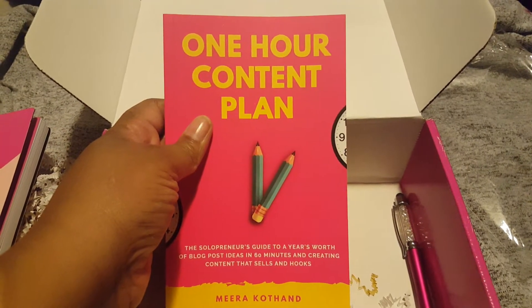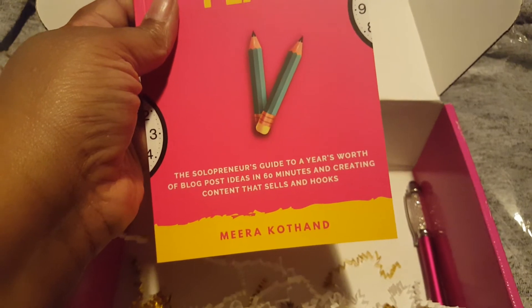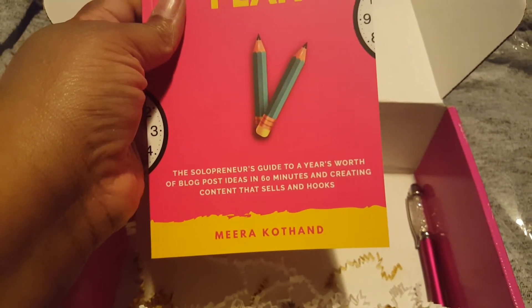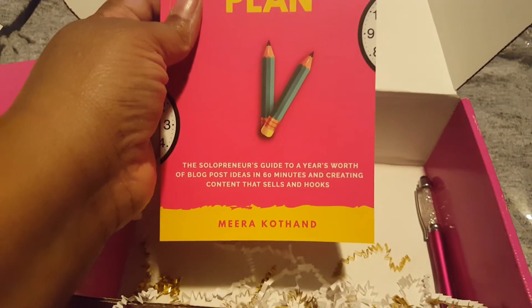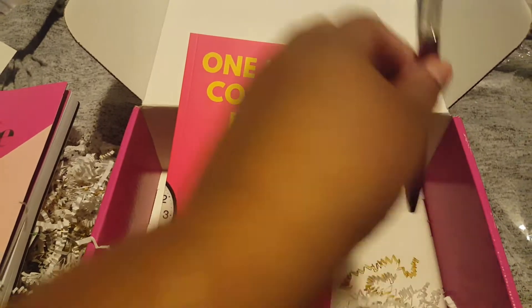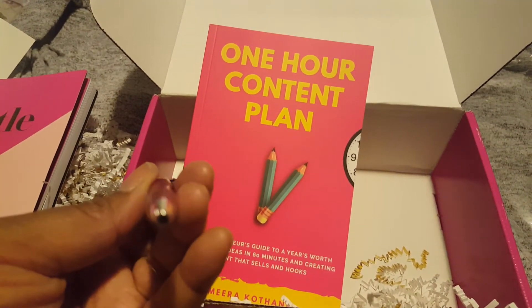And then we have the One-Hour Content Plan book — The Solopreneur's Guide to a Year's Worth of Blog Post Ideas in 60 Minutes, and Creating Content That Sells and Hooks by Mira Cothin. And then we have a little pen with a stylus.